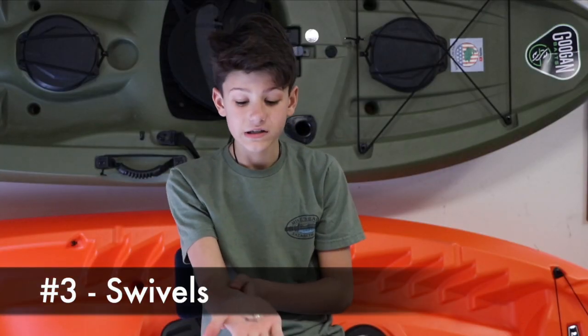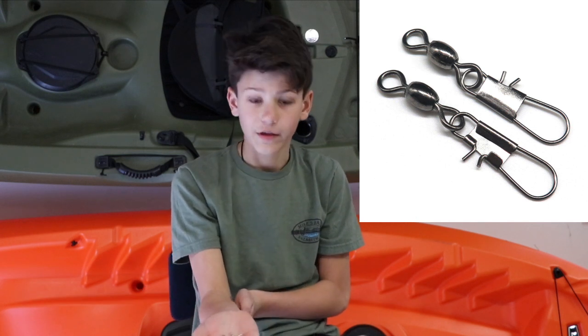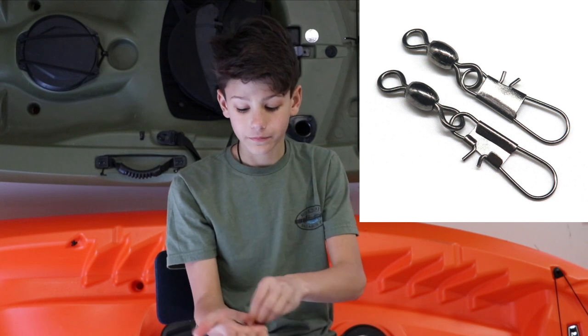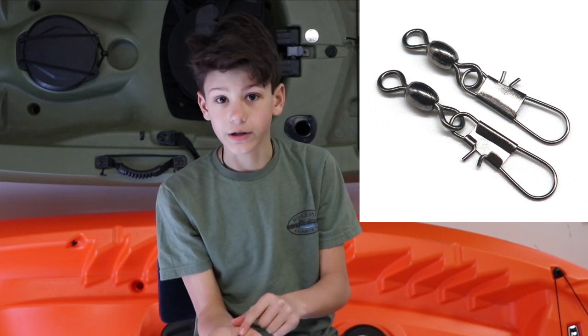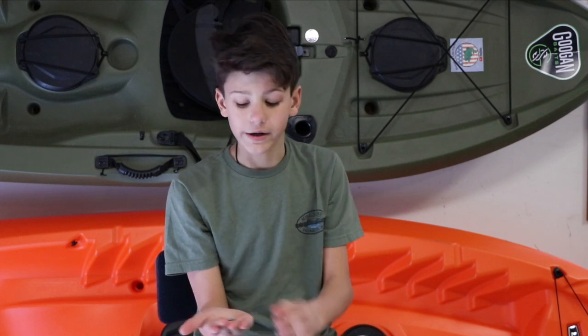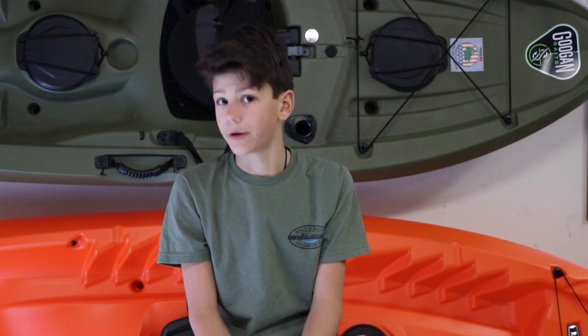Number three is swivels. Swivels are used for clipping on everything — just like the leaders or a bait — instead of having to tie it on. It's much easier to tie on a swivel once than tie on a bait every time you go fishing. You can just put this on and clip on a bait or leader. The great thing about swivels, and everything in this video, is you can find them cheaply and easily at your local stores such as Walmart, Dick's Sporting Goods, or your local tackle shop.